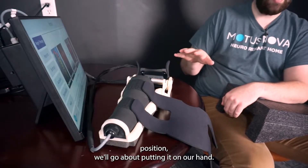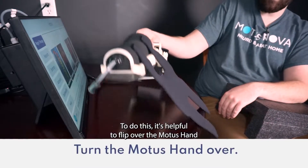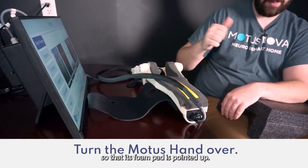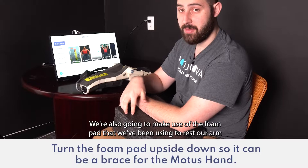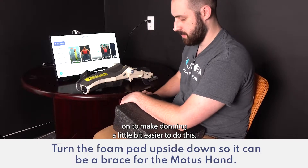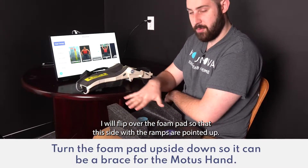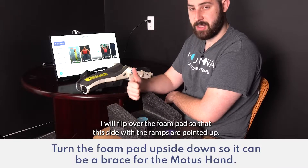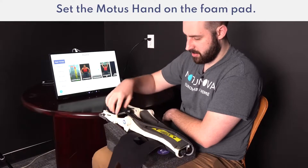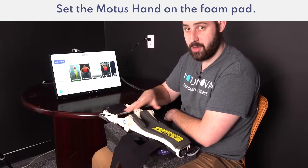Now that the straps are in the right position we'll go about putting it on our hand. To do this it's helpful to flip over the Modus Hand so that its foam pad is pointed up. We're also going to make use of the foam pad that we've been using to rest our arm on to make donning a little bit easier. To do this I will flip over the foam pad so that the side with the ramps is pointed up. We'll then take the Modus Hand and set it on top of the foam pad like so, which will have it supported for the next step.